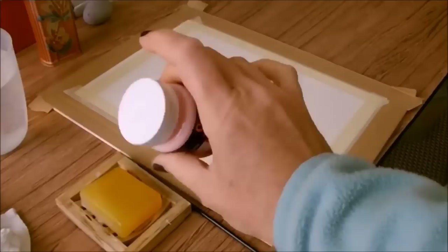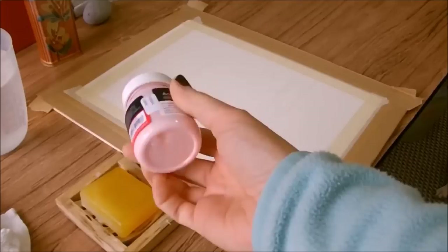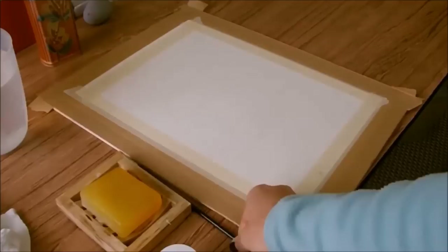That took about three or four minutes — just gently rocking the bottle back and forth — and now it's all evenly distributed within the bottle. All the strength of the masking fluid is even, so I'm ready to use it now.